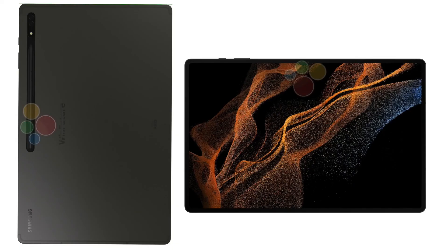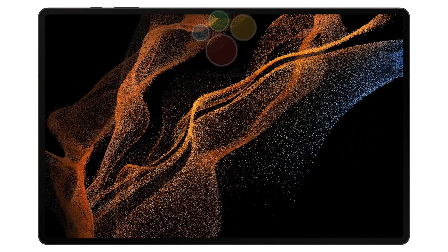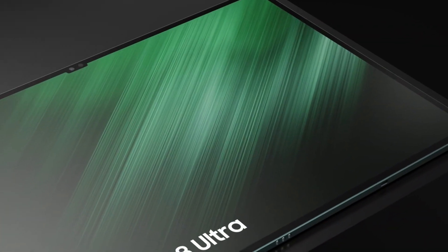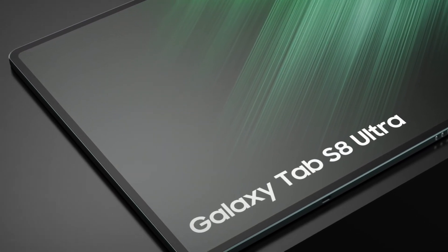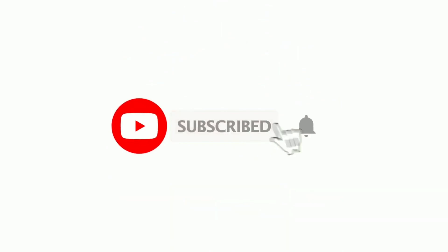Overall, I think the Tab S8 Ultra is going to be massive, though it may not compete as directly with Apple devices, which are currently among the best tablets. But when we compare it to the Android side, Samsung tablets are definitely going to be better than the rest. I'm super excited about this device. Let me know your thoughts in the comment section below — what's your opinion on it? Be sure to subscribe to the channel for daily tech videos. Thanks for watching. Peace.